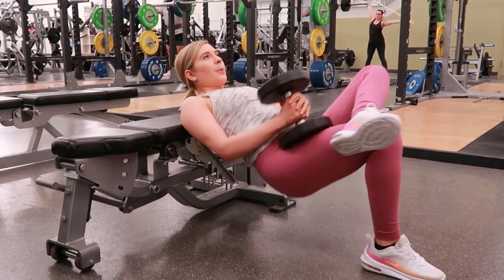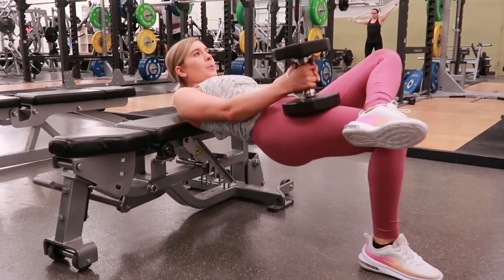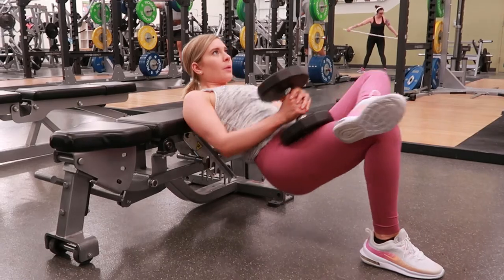Press up through your heels, take a breath in, tighten your core, and squeeze your glutes at the top. Then come back down on the exhale and repeat.